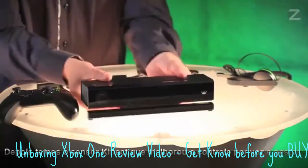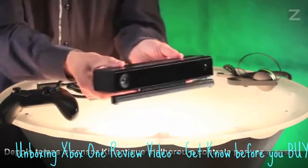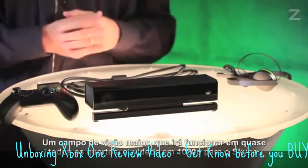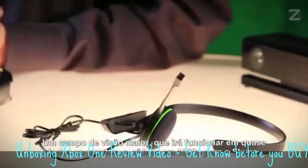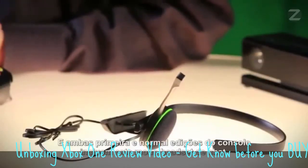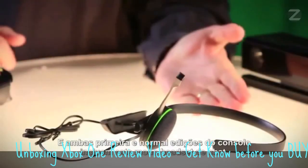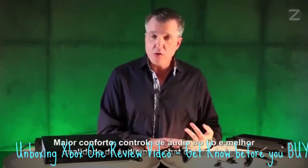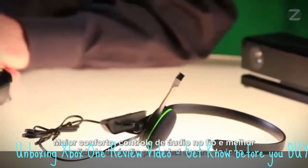Next, we have the Kinect sensor, which has improved gesture and voice control, a greater field of view so it will work in almost any room, and 1080p video for Skype. And both the Day One and standard editions of the console include this mono-chat headset, with improved comfort, inline audio controls, and improved audio quality for in-game chat.